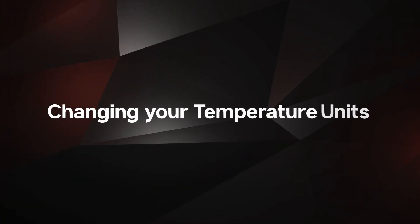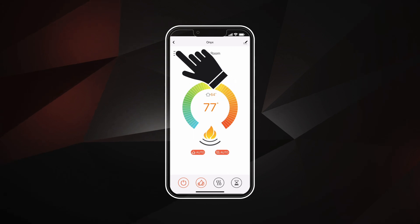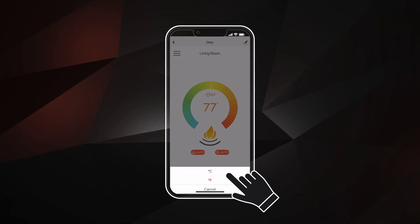To change your temperature units between Celsius and Fahrenheit, click on the three bars in the top left corner. From there, select either Celsius or Fahrenheit.